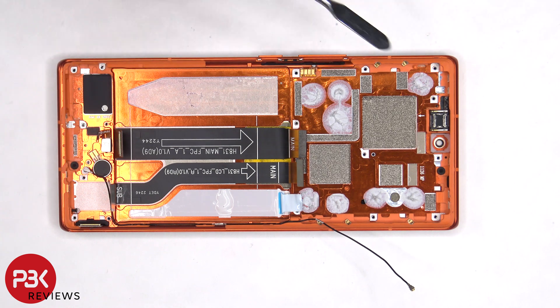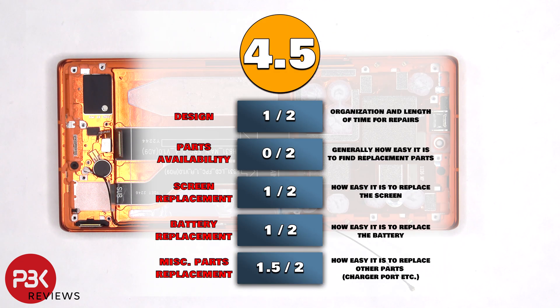And finally the earpiece speaker is located on top, and that's also held down with some adhesive. For the repairability score on this phone, I give it a 4.5 out of 10.